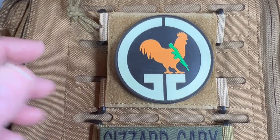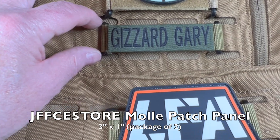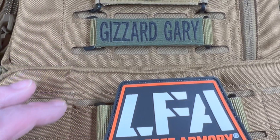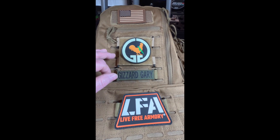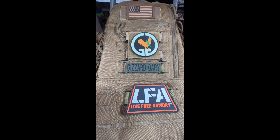These two are from Jeff's CE Store and they are 3 inch by 1 inch panels that attach there, which allows me plenty more room to attach patches to my backpack. So anyway, check those out — Gizzard Gary, talk to you later.